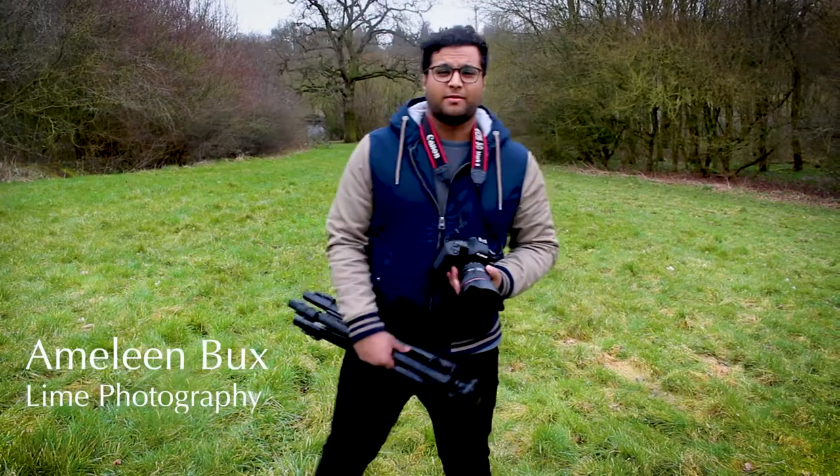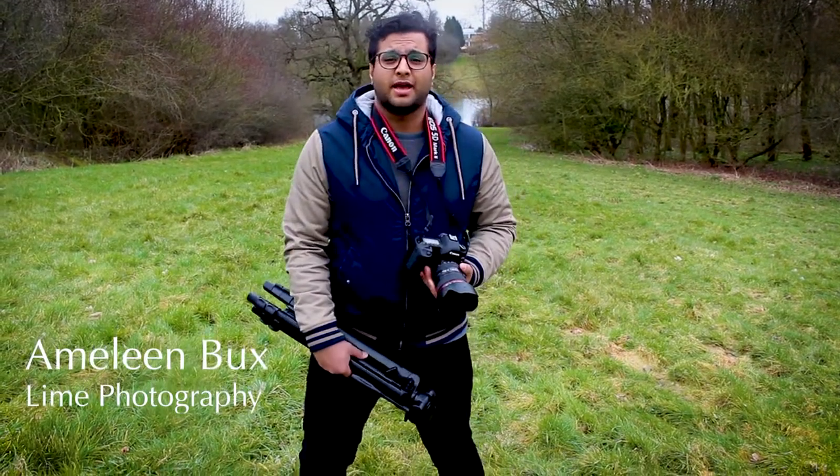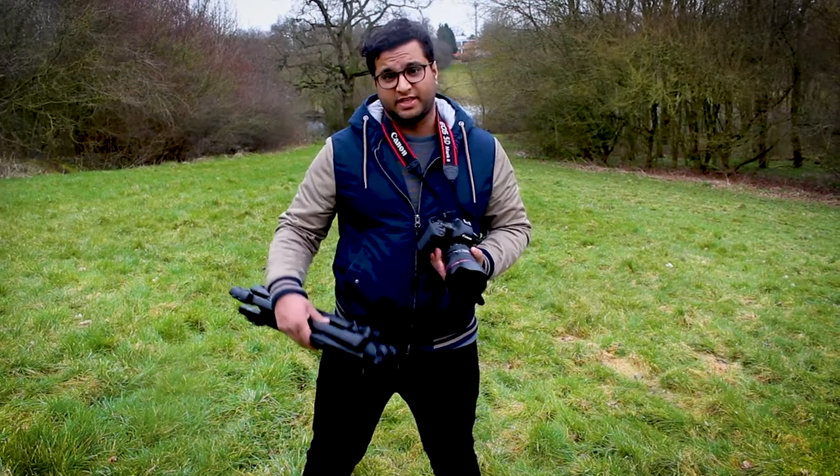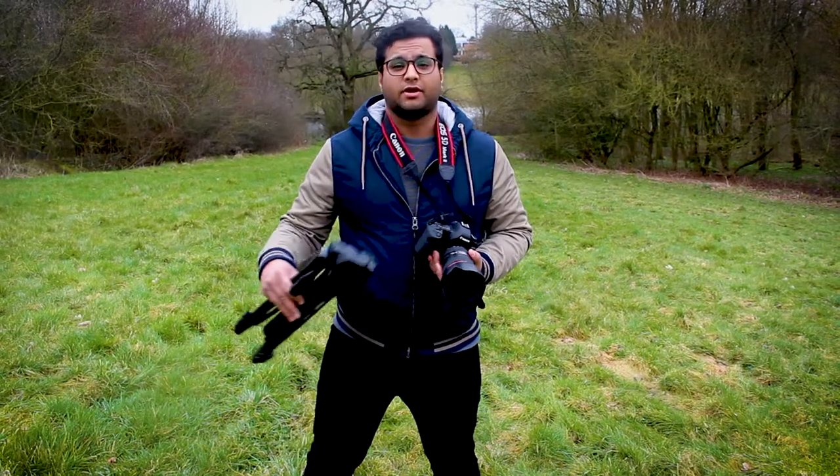Hi, my name is Amalene Bucks. I'm here from Lime Photography to tell you about my new workshops I've got starting. They're going to be starting from 24th of March this year, 2018, and then carry on every two weeks five more times after that.